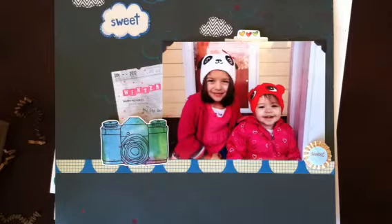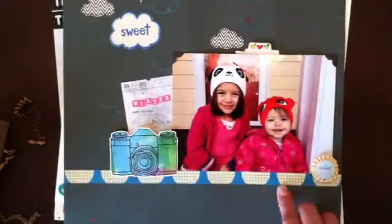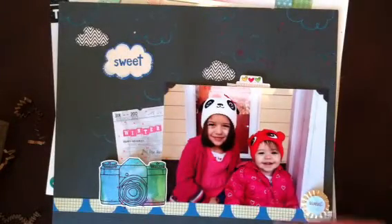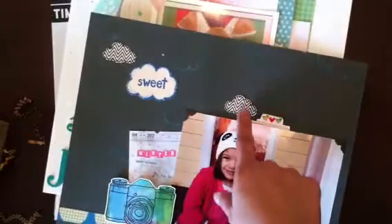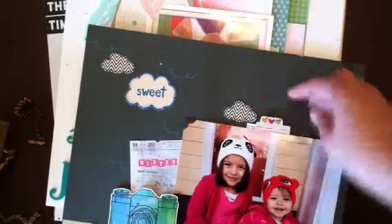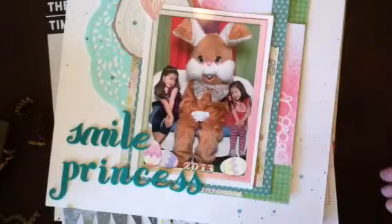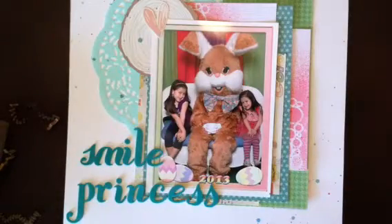I want to show you some of the stuff I completed. This is a picture of the girls from last January. I used the older Amy Tangerine sketch line because I have a lot of it and want to start using it up — same with the Dear Lizzie. I did a little stamp here with clouds from the sticker pack, punched out a little tab, and wrote about how cute the girls look in their little hats. My layouts aren't very detailed because I have a lot to do and I don't like to spend too much time on one or I lose interest.